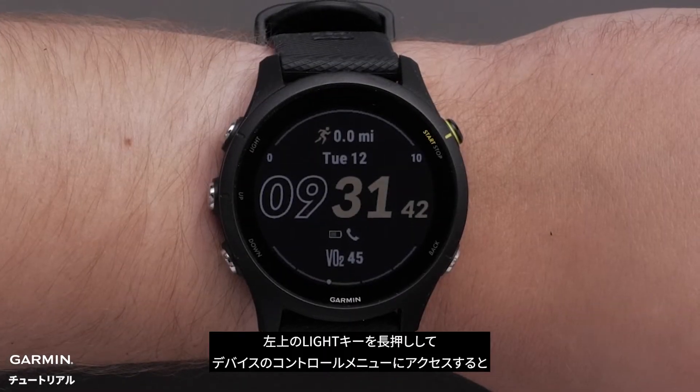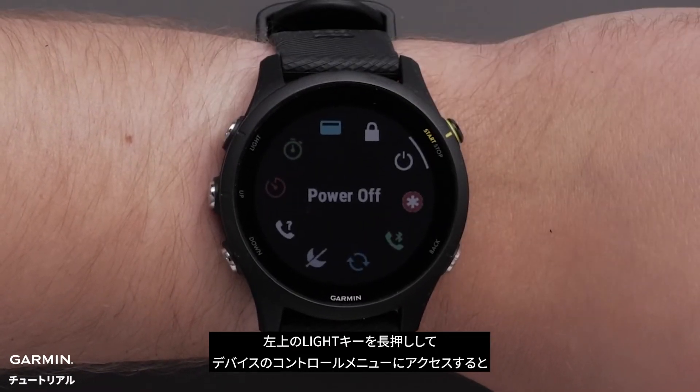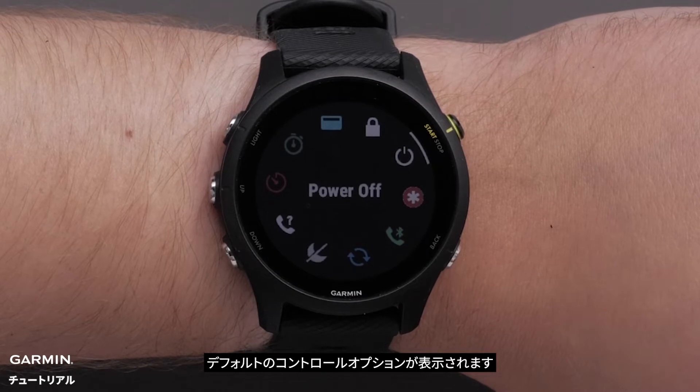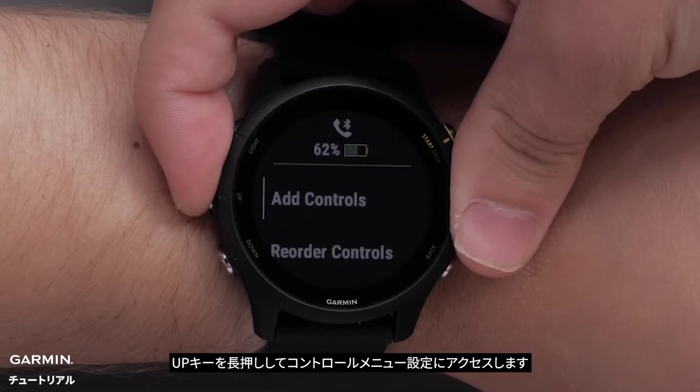To access the controls on your watch, press and hold the light button in the upper left. Here you can see the default controls options. Press and hold the up button to access the controls menu.